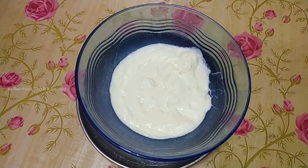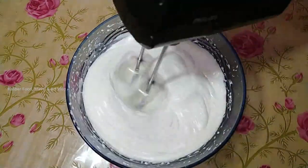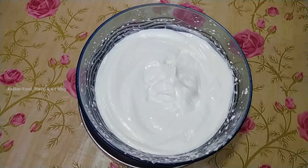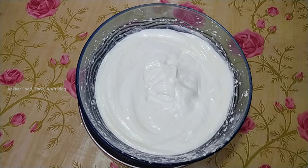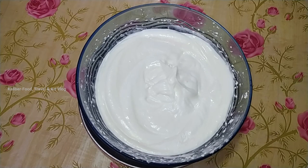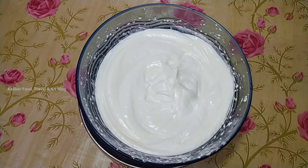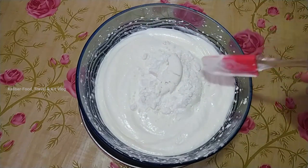We are going to blend it in 5 minutes. We will have to add 4 tablespoons of water. By adding the same amount of water, we will be mixing 4 tablespoons of water. We will mix it together with 4 tablespoons of water.